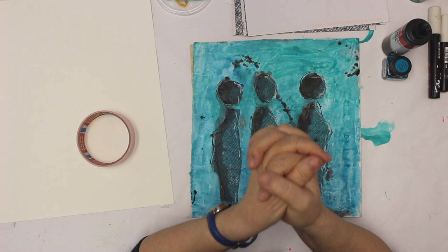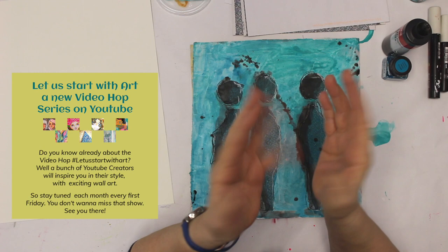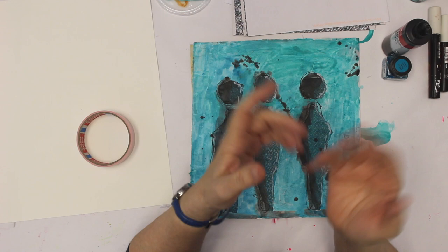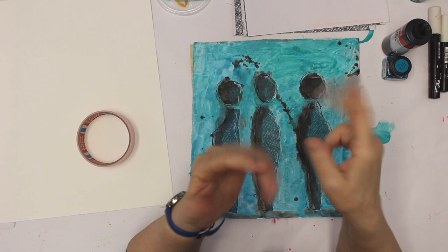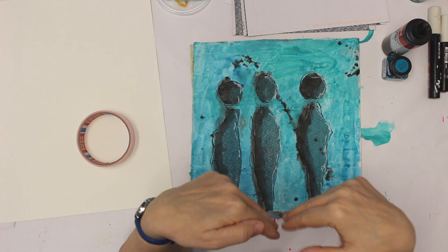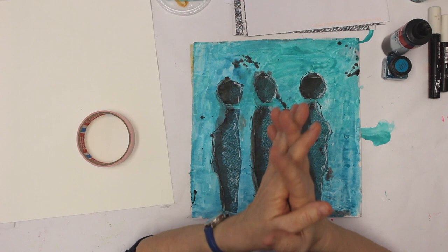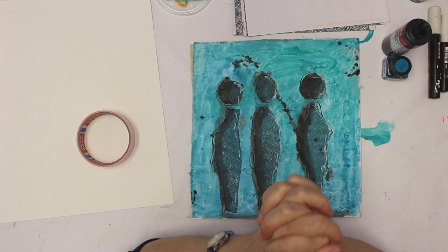Welcome back to my channel, so glad you are here. Today I'm here again with the collaboration for the hashtag 'Let Us Start With Art.' We are several YouTube creators who want to bring you inspiration with different styles and techniques. It works as a video hop — you go to the first on the list in my description box and come to the next, and so on, until you've seen all the participating creators.